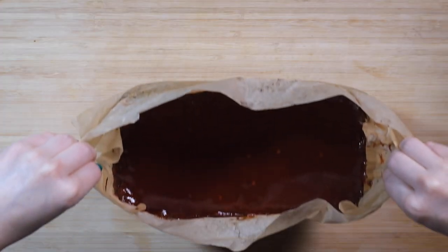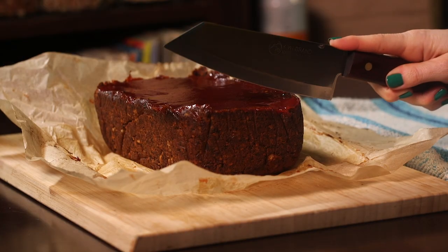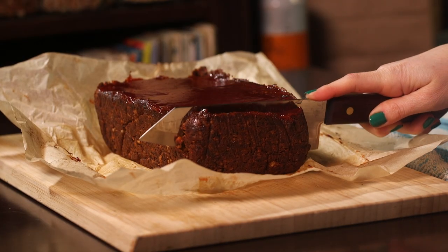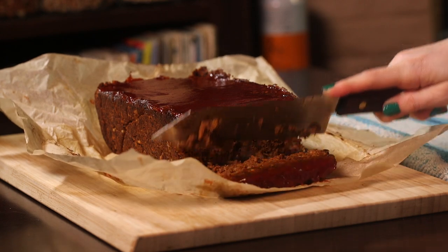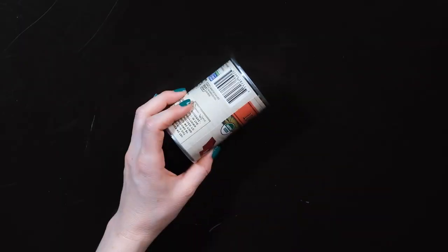It's done and it cooled for 10 minutes — now I'm going to unwrap it. Love at first sight! This is my compost, this is my trash, and this is my recycling.